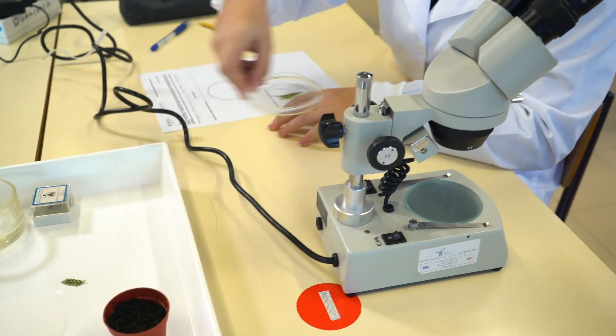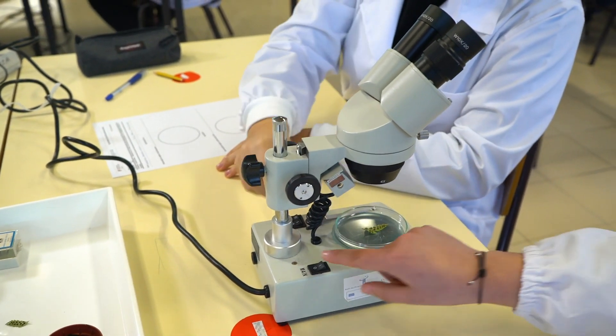Primeiramente retiramos uma folha da planta do polipódio e colocamos na placa de Petri. Depois observamos na lupa binocular e desenhamos o que observamos.